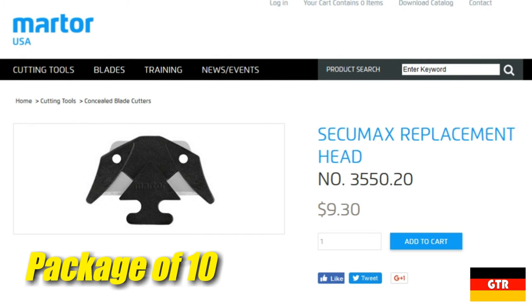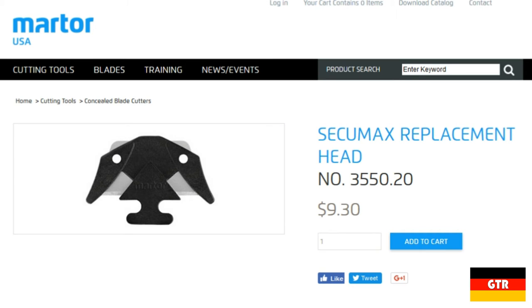The price for the replacement blades of the CQMAX 350 is around $1 a piece, so it is probably more economical to get the CQMAX 350 if you're planning on going through blades very often.